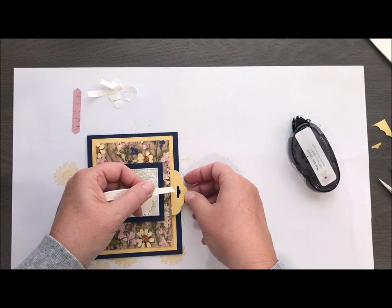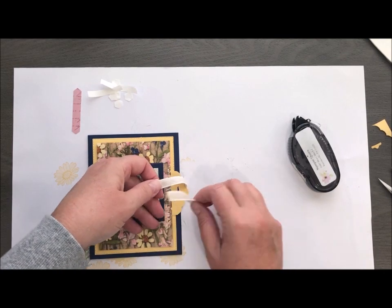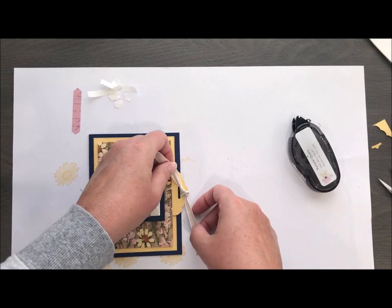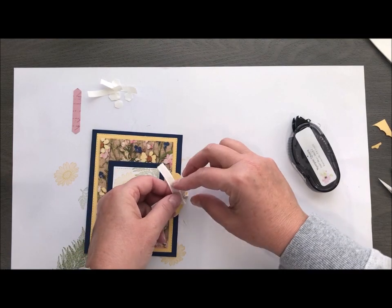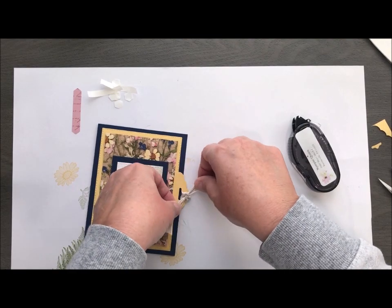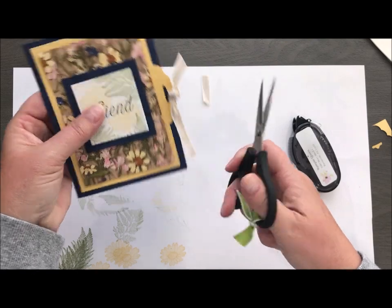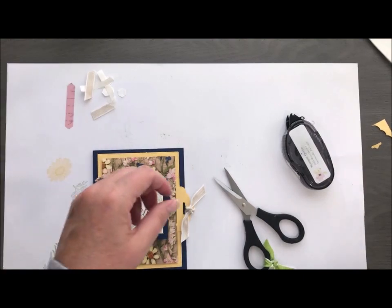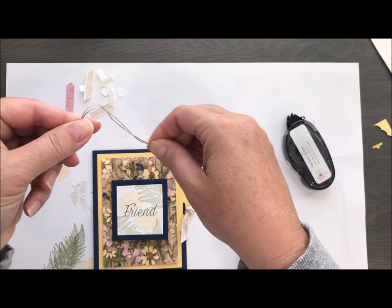Now I just took a piece of ribbon — this is from the Magnolia Lane combo pack and I am in love with this ribbon, I think it's just gorgeous. It also comes with some Mossy Meadow twine, which is great and so fun to work with. That's just giving you a little bit of a handhold there, so I'm just going to trim that down.